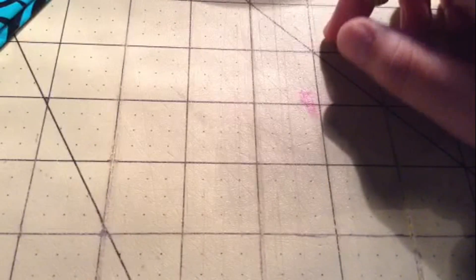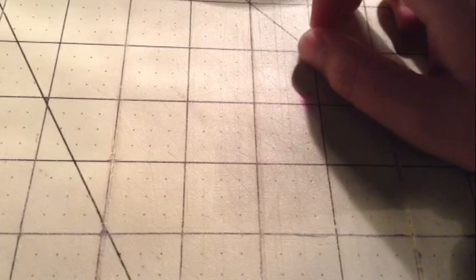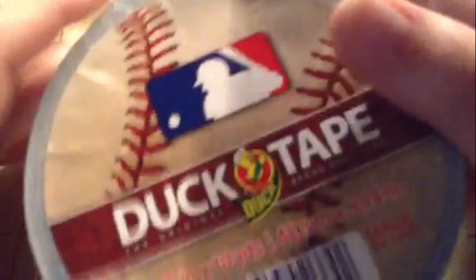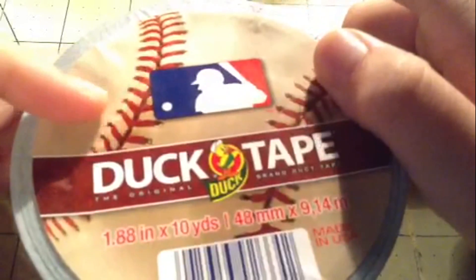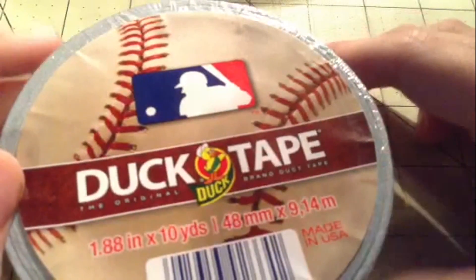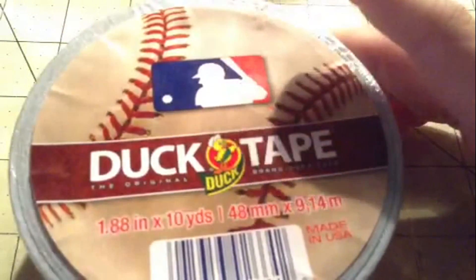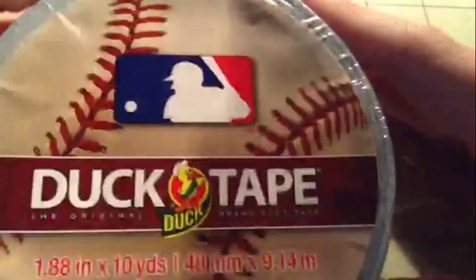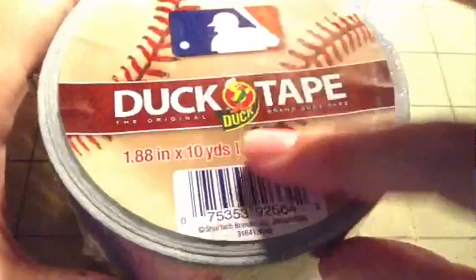Hey everyone, in this video I wanted to take the time to show you the newest Duck Brand series that they're coming out with. We've had college, NFL, and NHL — now we have MLB duct tape. I've known about this for a while, probably since January, so I've been waiting and waiting for it to come out.